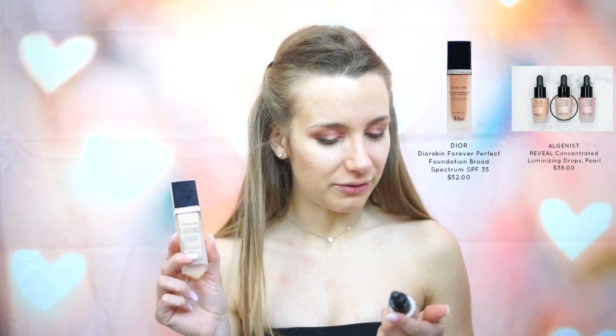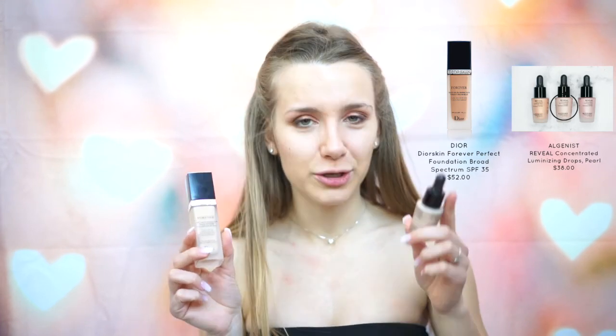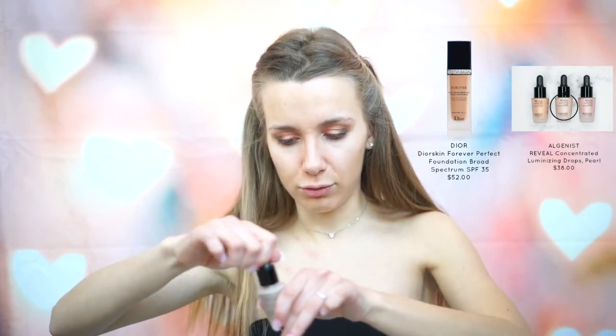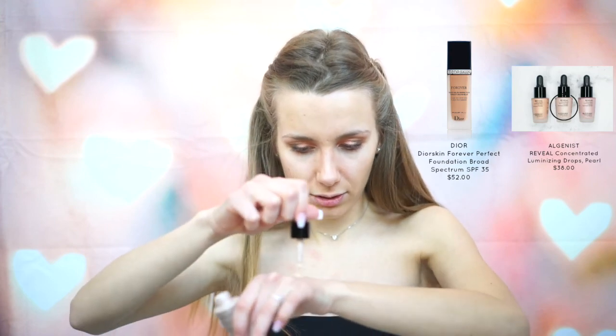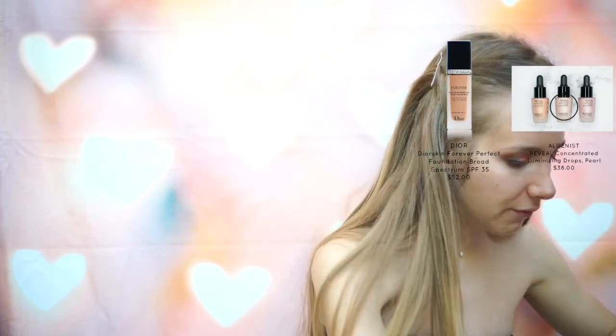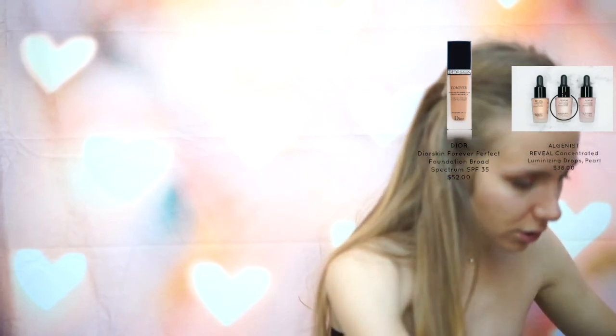For foundation, I'm going to be using the Dior Forever mixed with the Algenist Reveal Concentrate Illuminizing Drops. I usually mix about two and a half pumps of the Dior foundation and one drop of the Illuminizing Drops, and then use the back of a brush to mix those together.